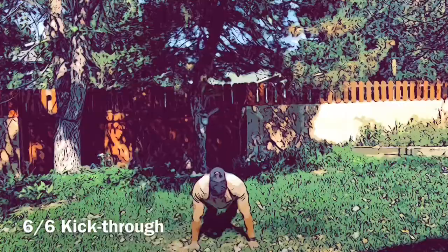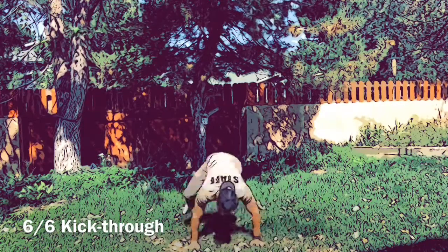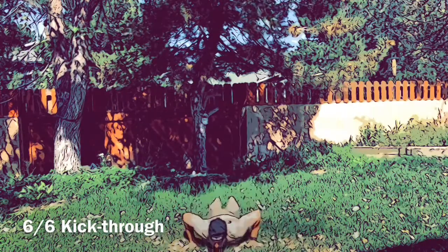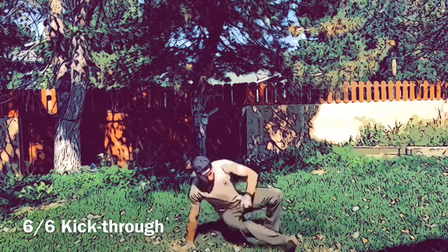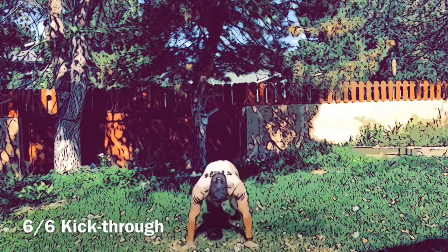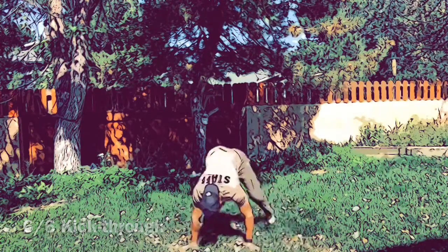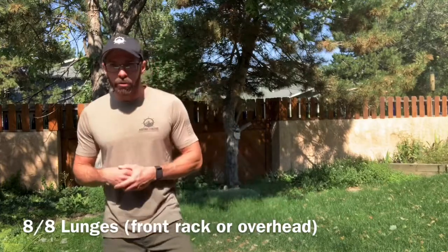After the devil's press, you hit the kick through. The difference between a practical and a tactical kick through is that the practical does not have a push-up, and the tactical does. The tactical is more of a burpee kick through, while the practical is just the classic kick through. We're working on shoulder position, pivot, core, hip mobility, and shoulder stability. After six kick throughs, you move on.